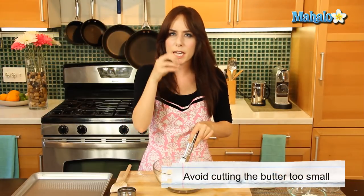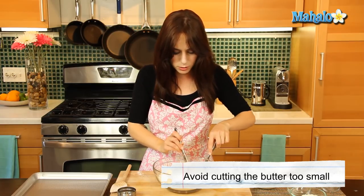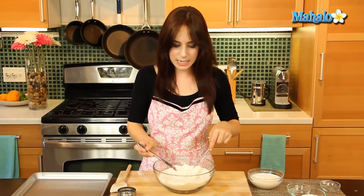You don't want the little chunks of butter to get too fine. Keeping them about dime-sized — like coarse little crumbs — is going to help it be nice and flaky. And of course, these are flaky biscuits, so we want them to be flaky.